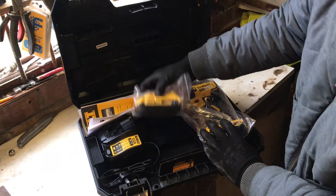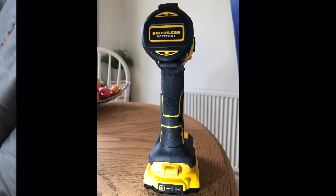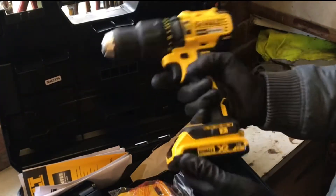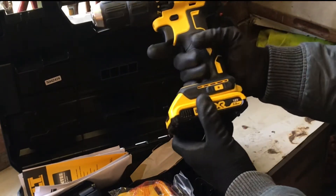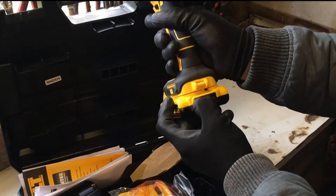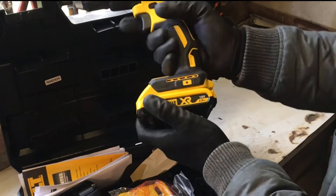That's the other battery as you can see. Starting with nice and lightweight, ergonomic handle, rubberised, nice grip. Bottom has a power indicator on your batteries, simple click mechanism on and off — can't go wrong.